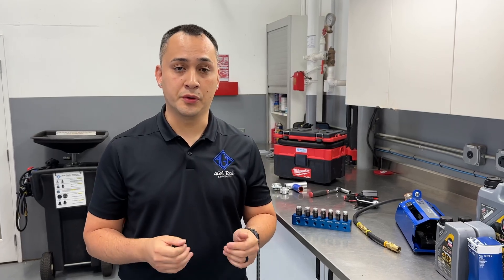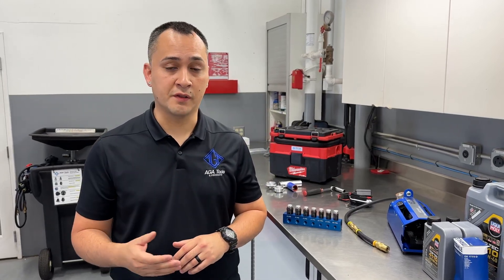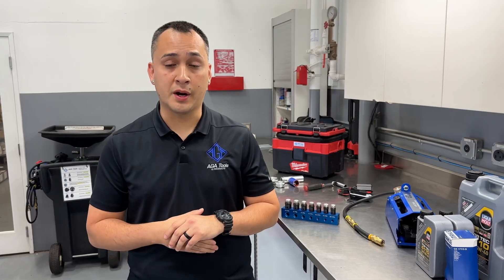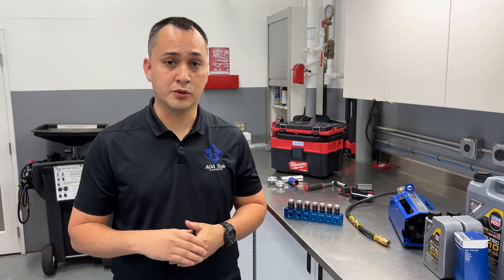Hey guys, Richard here with AGA Tools. Installing our clean oil drain plug is going to be the cleanest and fastest way to do an oil change, whether it's a fleet vehicle or a consumer vehicle. However, we understand that's not always the situation if the car only comes in once for an oil change. So we came out with a product that allows you to do an oil change without the expense of a clean oil drain plug.